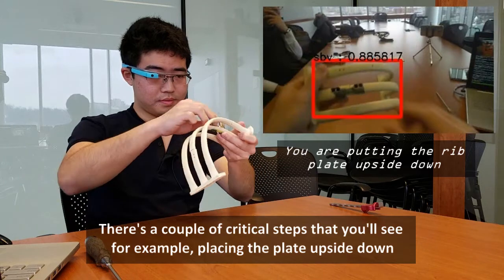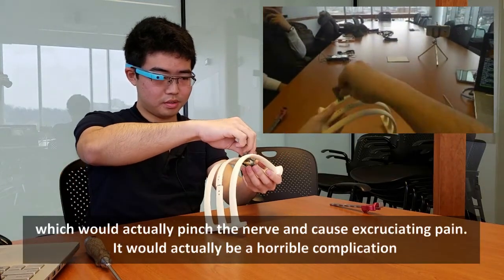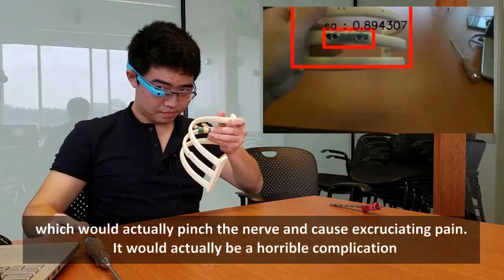For example, placing the plate upside down, which would actually pinch the nerve and cause excruciating pain — a truly horrible complication.